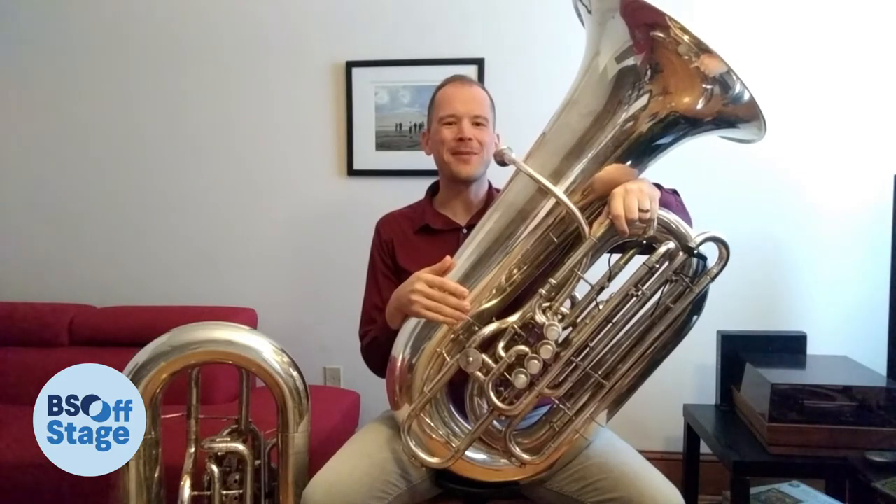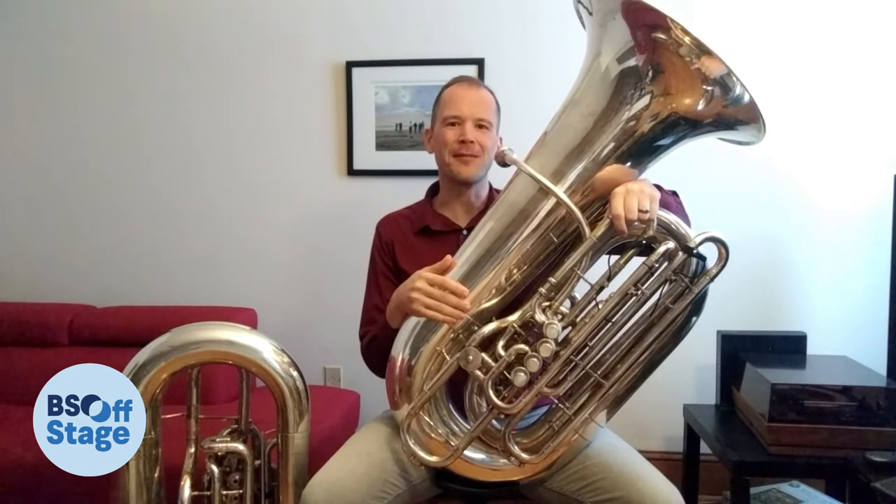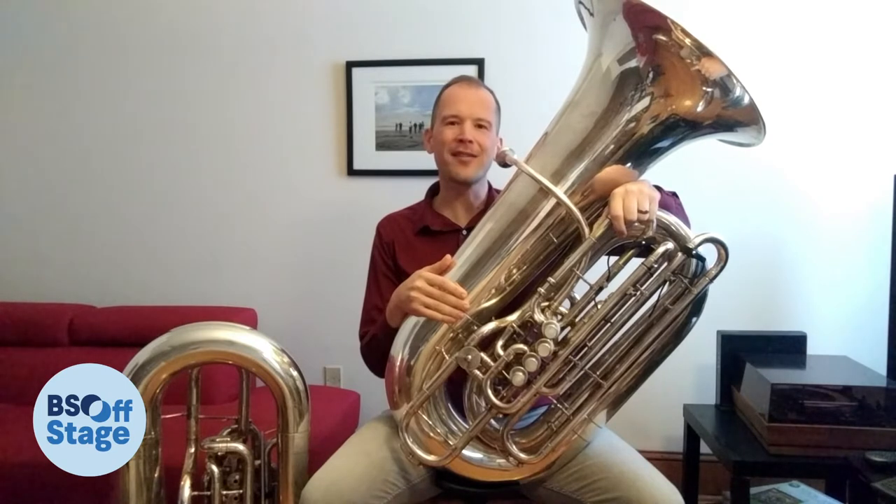Hello, my name is Aubrey Ford and I play tuba in the Baltimore Symphony Orchestra. I'm here today to tell you a little bit about my instrument.